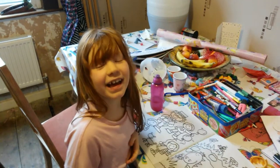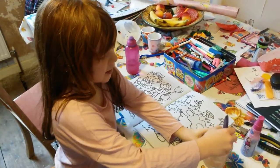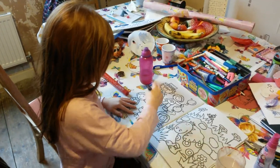Hey guys, today I'm going to do some water painting, let's get to it. First you dip your brush in some water. I'm going to do a little dot here, let's spread it.